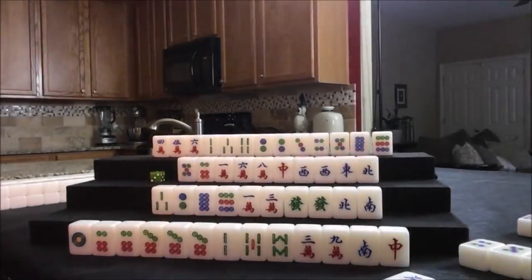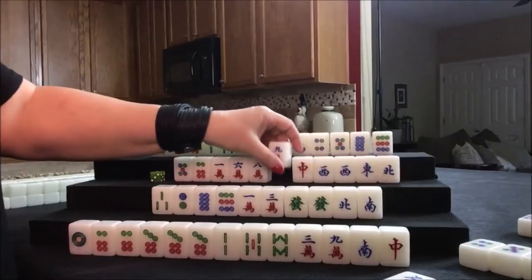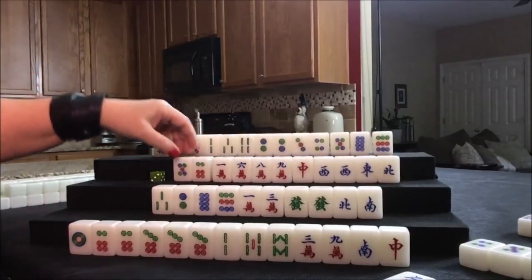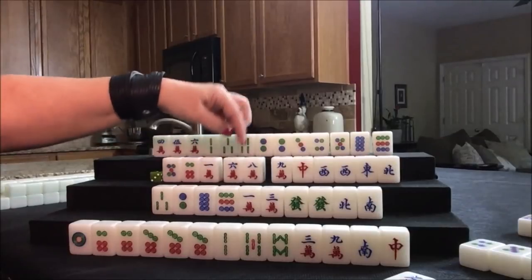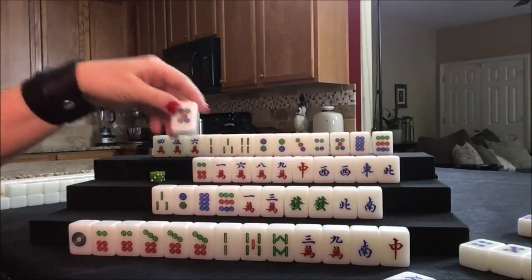We draw for west. Nine crack — there's some flexibility now, but not really, because we need a seven crack regardless. Let's discard the five dot.